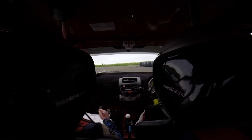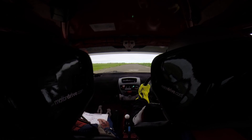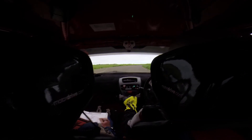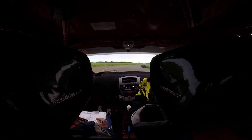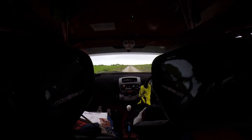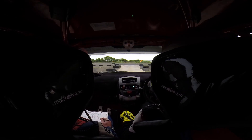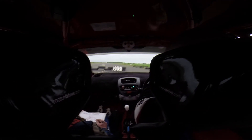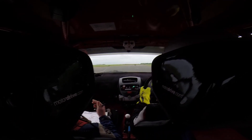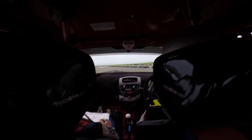Long flat left. Close to the tyres. Keep it on. On you go. Flat right. Flat right. Flat right again. Tight square left. To the chicane. Keep left of the tyre. Fast medium left. Through the slalom.